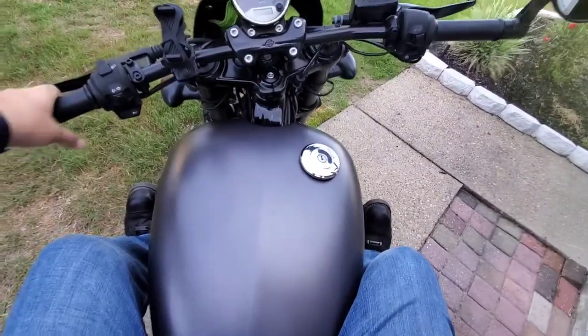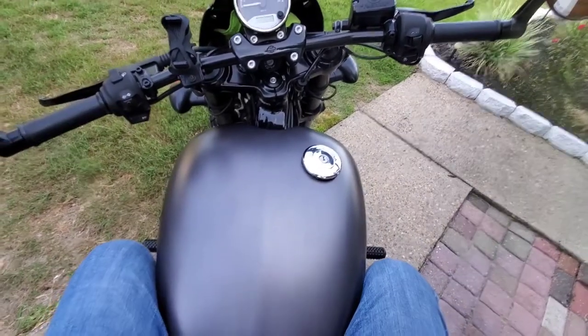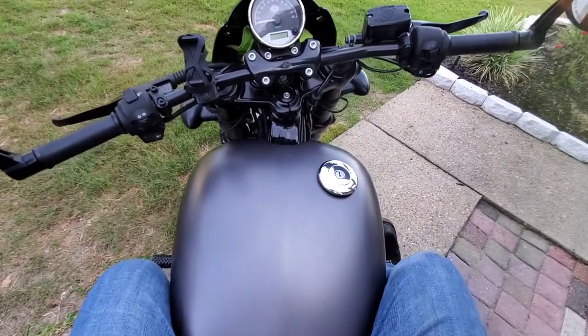Here I am positioned on the bike. The highway pegs feel like they're gonna make longer rides a lot more comfortable.